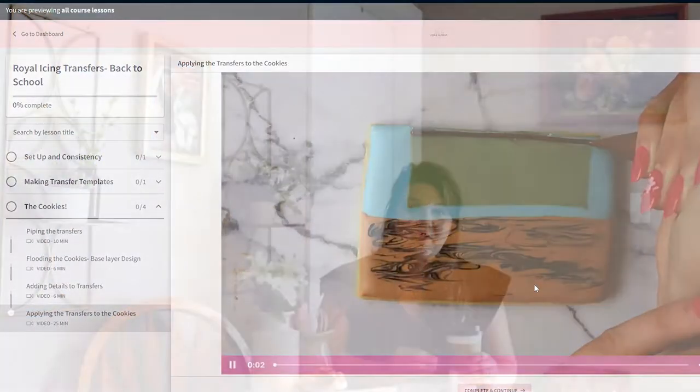There are instructional videos that show you step-by-step exactly what to do, taking you from the very beginning where we're flooding the cookie and creating those transfers all the way through to finishing up the cookie. I'm a former first grade teacher, so when I teach a cookie decorating class my focus is always on making it as simple as possible, breaking those steps down into little tiny pieces - taking big complicated concepts and breaking them down into smaller bites so they're easier to take on at home.